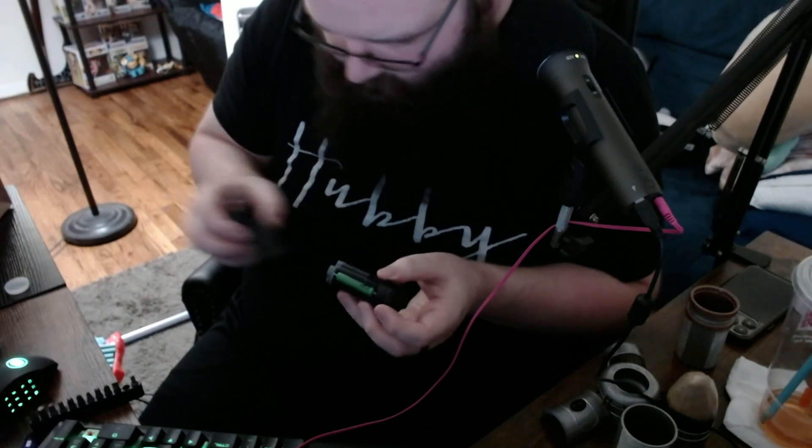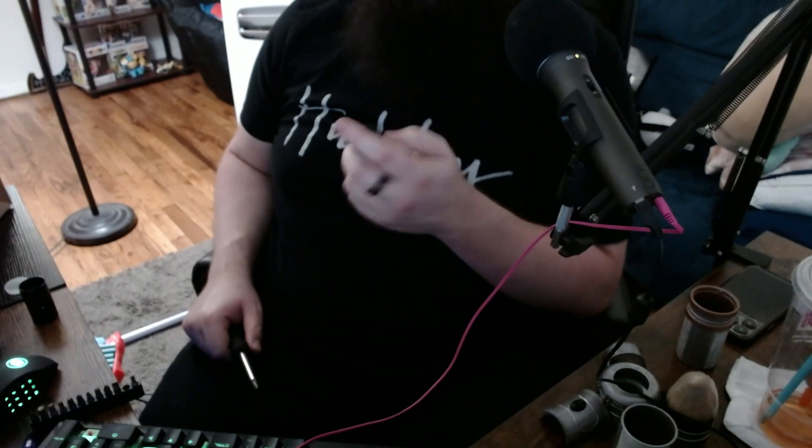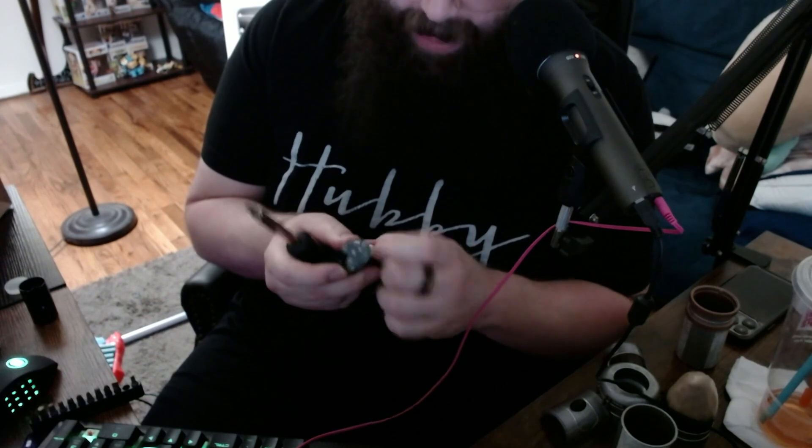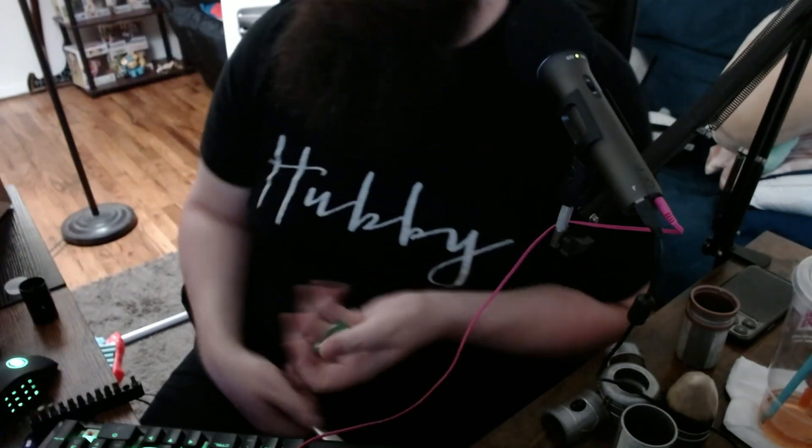Oh okay, I got it out! Oh my god — they're triple-A batteries. They're triple-A batteries and I don't have triple-A batteries in my house. I have like 700 double-A batteries and no triple-A batteries. Three triple-A batteries — are you serious right now? This is insane.